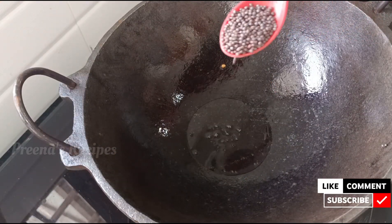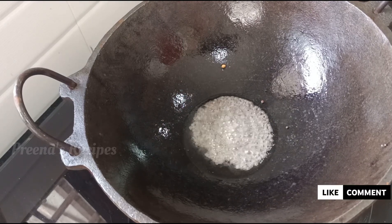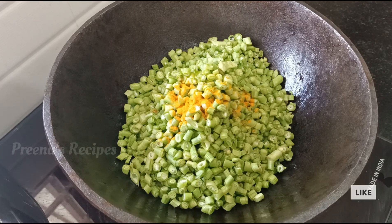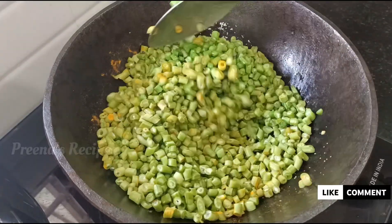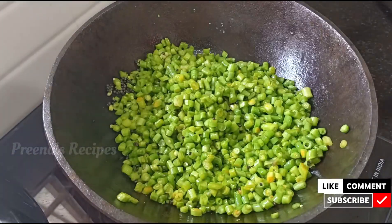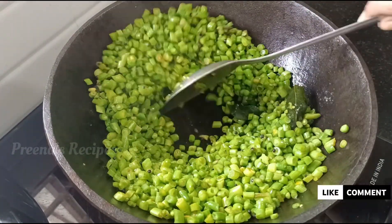Put a piece of paper on the top until the onion is finished. Put a piece of paper on the top and put it in for 2 minutes. Wash your hands. A little bit of a knife.